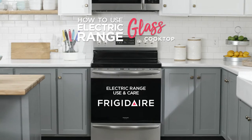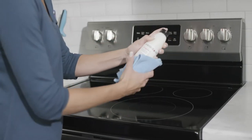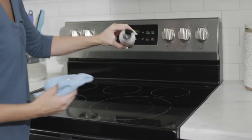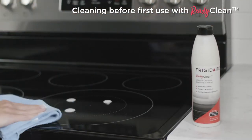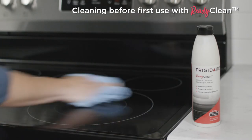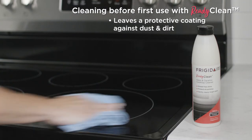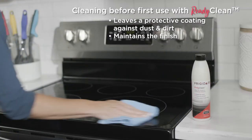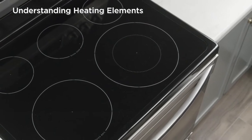Getting to know your Frigidaire glass cooktop is easy. To get started, simply apply a cooktop cleaner and buff the glass with a soft clean cloth. Try Frigidaire Ready Clean — it's safe for glass, ceramic, and induction cooktops. It will protect the surface from dust and dirt while also maintaining the finish.